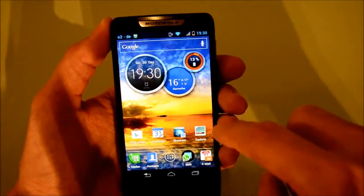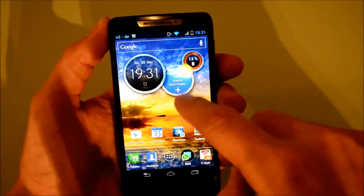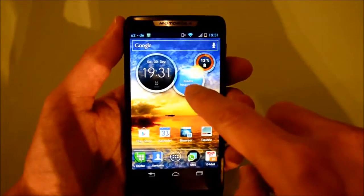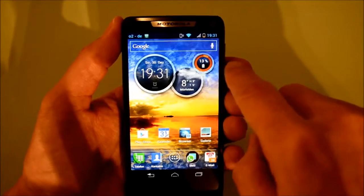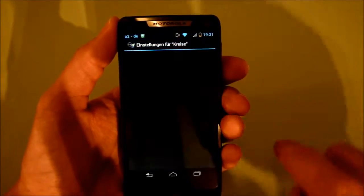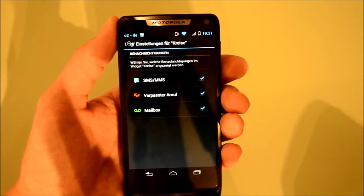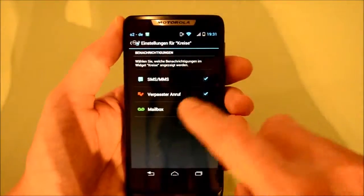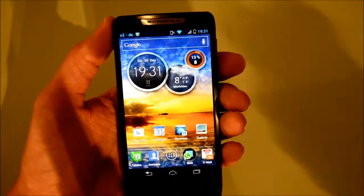When you set it up with different locations it shows information on how the weather is in that particular location. You can add another city — I have it set for a German language for my better half who was using this phone. You also have information on the battery, and if you flip this circle over there's a settings page where you can indicate what notifications you want to get, in terms of SMS, missed calls, or your mailbox.